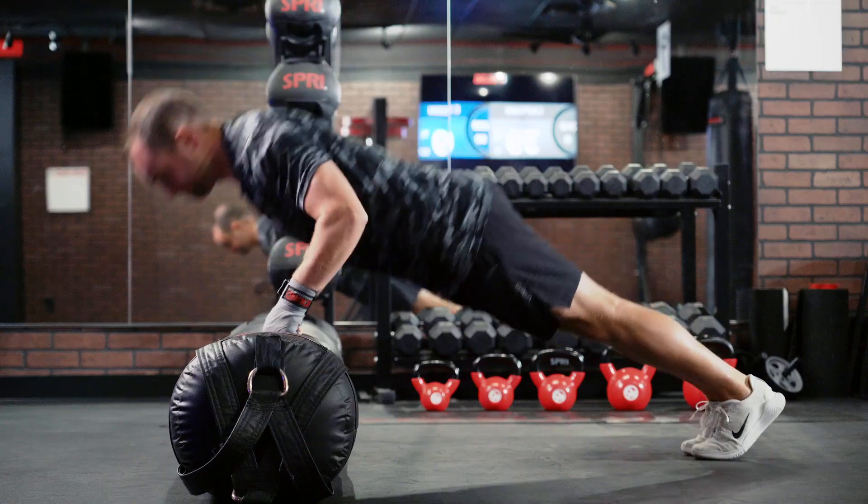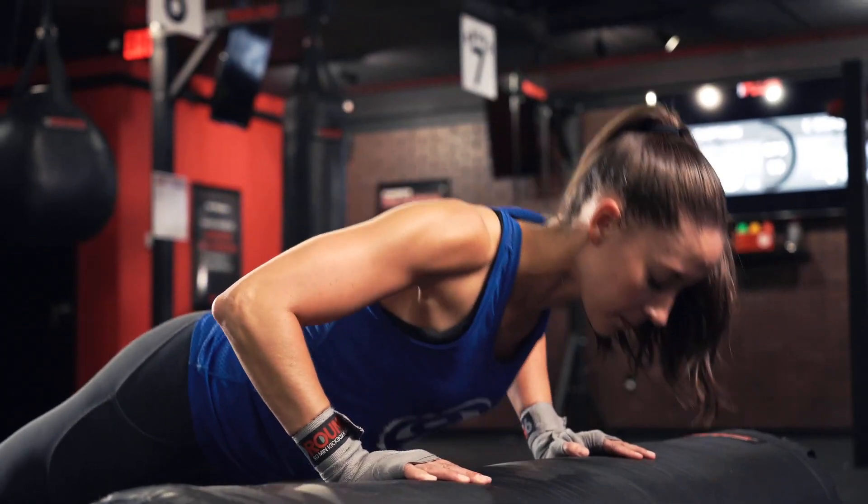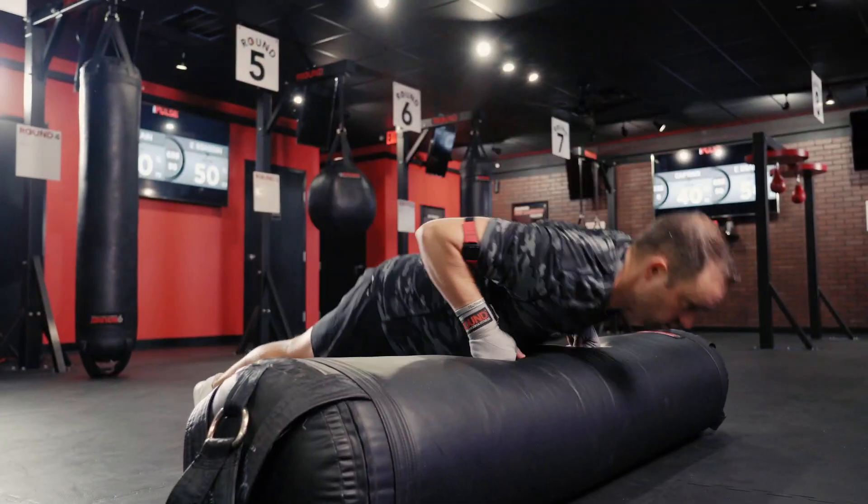Starting in a nice high plank position, we are going to do one full push-up and then alternate the leg that those knees are striking with, continuing this throughout the entire three minutes.